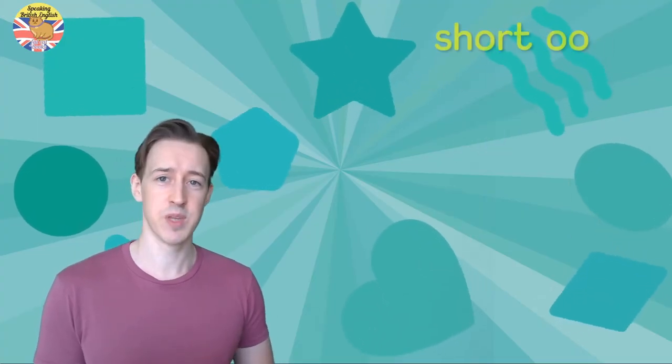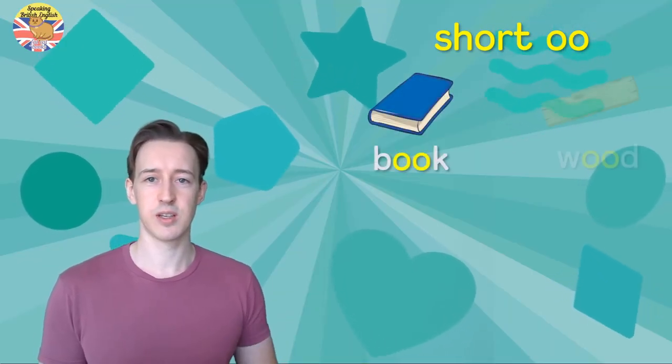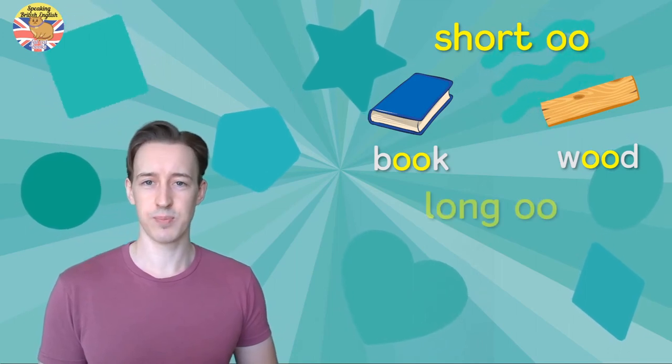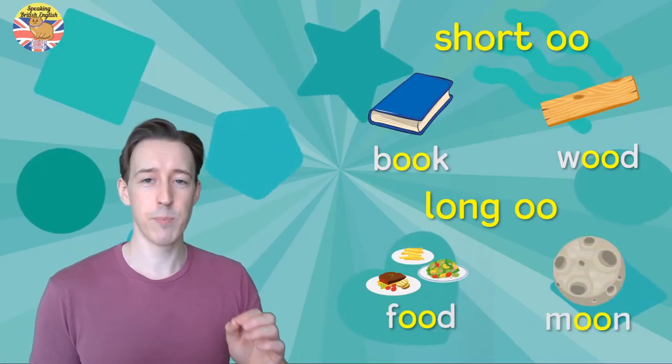So let's look at those again. We've got the short 'oo': 'book' and 'wood,' and the long 'u': 'food' and 'moon.'